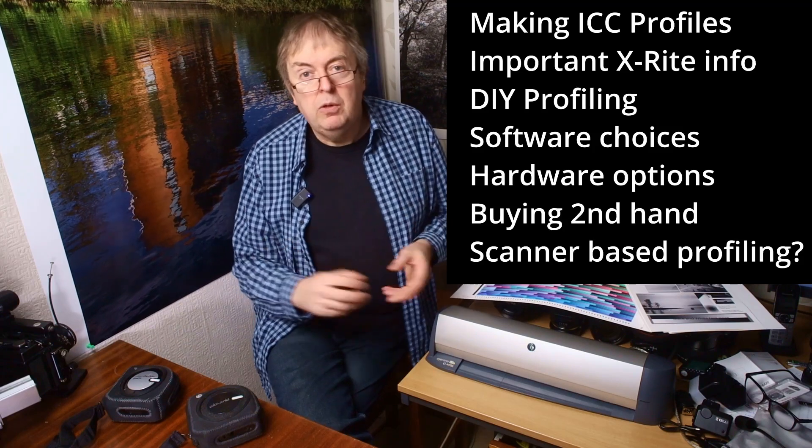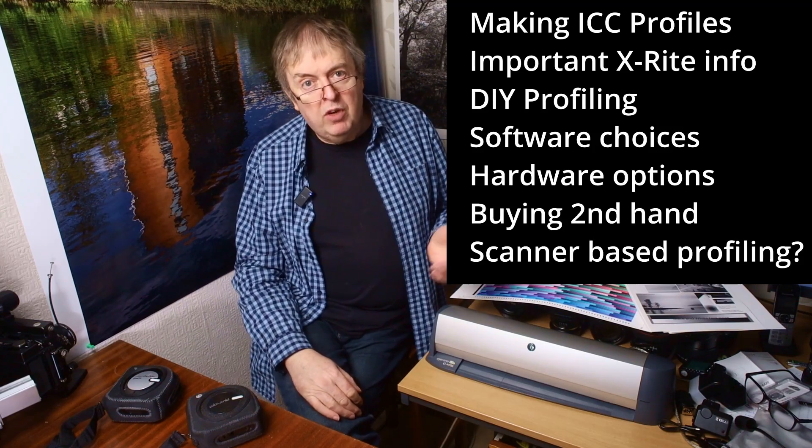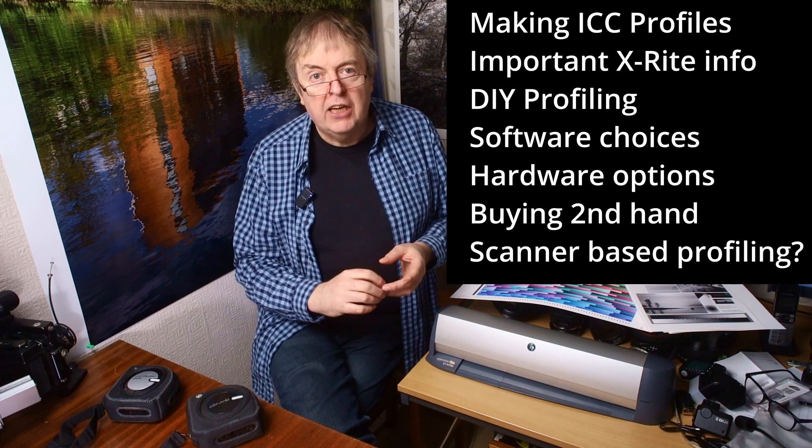Hi, my name is Keith Cooper of Northlight Images. This video is about aspects of colour management, making your own profiles, printer profiles, and also an important thing to note if you use X-Rite kit for doing it, about some changes in what they're supporting and what they're offering. A bit of a general catch-up on the state of play of colour management kit if you want to do your own profiles.